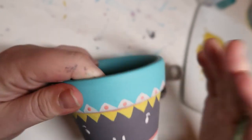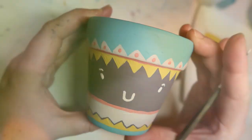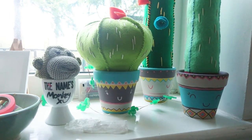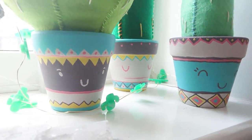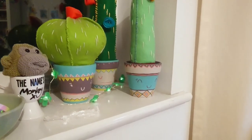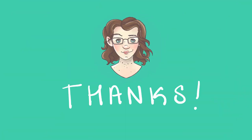I pop the cactus back in and they're on the windowsill — they look a lot nicer than the old ones. I really love how they turned out. They're a bit wibbly wobbly and not very professional looking, but I think they're really cute. So that was the video — a little bit long, hopefully you guys weren't too bored. If you made it to the end, well done! I'll catch you on the next video — thanks for watching, bye!